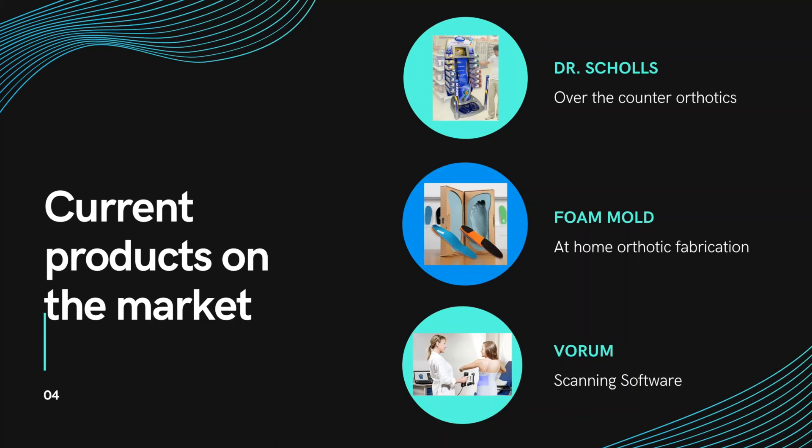Next, we have foam molds, currently being done by Upstep. This works by Upstep sending foam packaging to the patient, who does an at-home impression, then sends back the foam mold. It takes about two weeks to process, meaning the patient receives the orthotic in over four weeks, and each orthotic costs over $100. Next, we have the product by Vorum, a scanning software that requires special personnel and doesn't specialize only in the foot but also full body scans. This lacks customizability and expertise in orthotics, and it is very expensive.